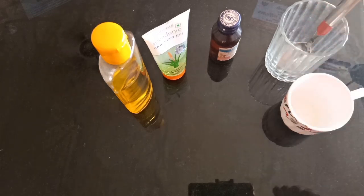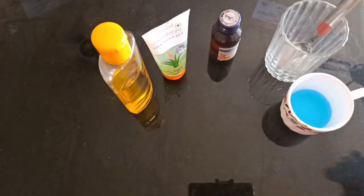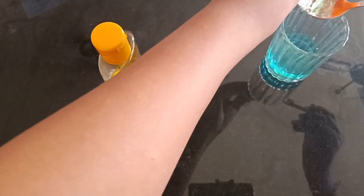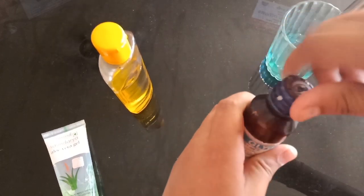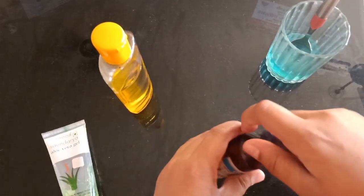Half cup of spirit, 2 spoons of aloe vera gel, 1 spoon of leasing oil and half spoon of essential oil.